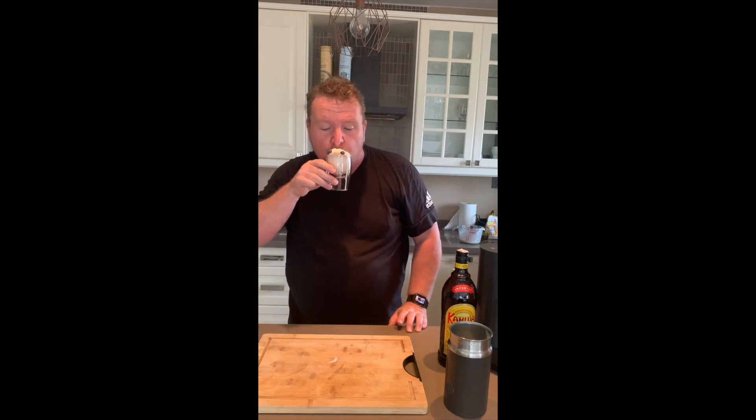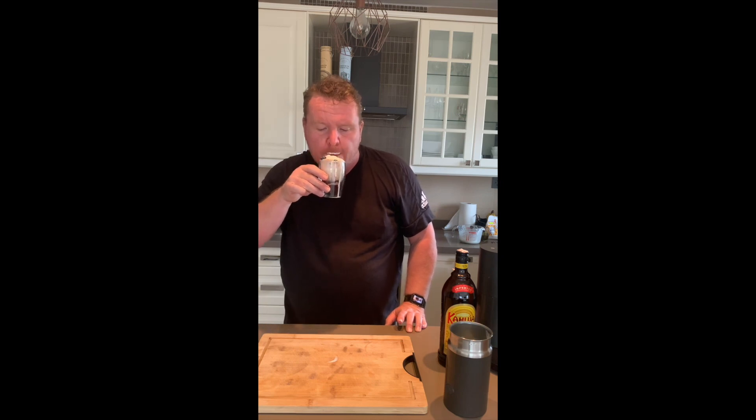And there we go — a little dessert coffee. You can either have it as it is, or give it a little stir and taste it all in. Cheers. Nice. Very nice.